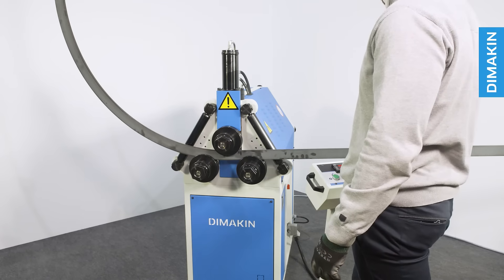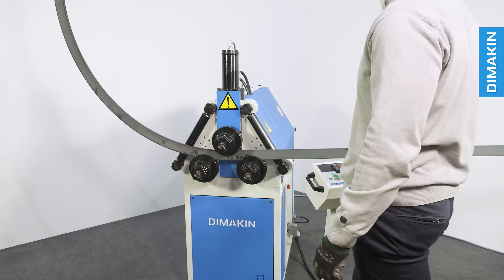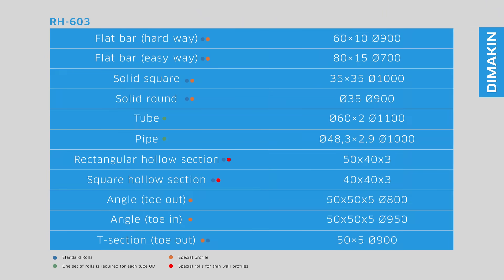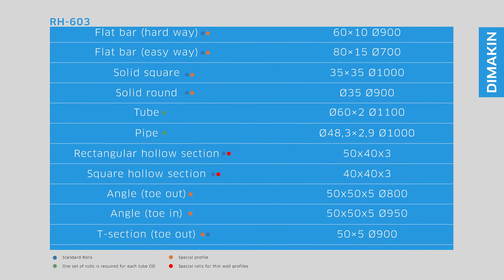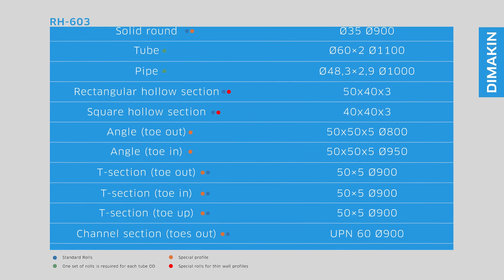Additionally, the extra driven roll of this machine allows it the ability to bend some profiles of materials at tighter radii than other machines before it. Like all Dimakin roll benders, the RH603 is designed in a compact and economical way and is perfect for environments where space is at a premium.